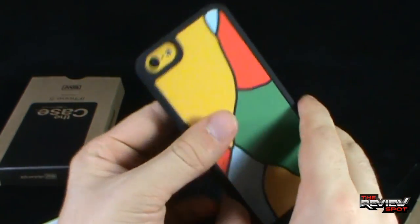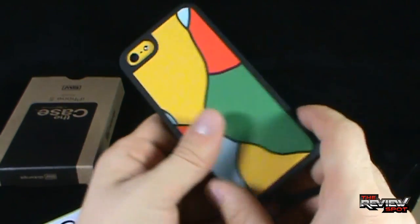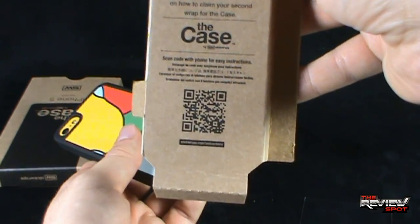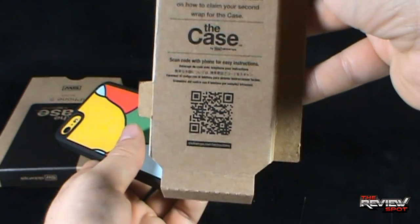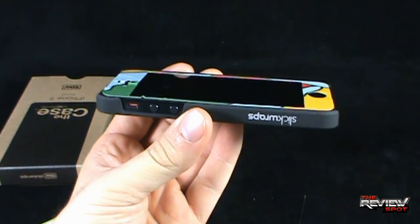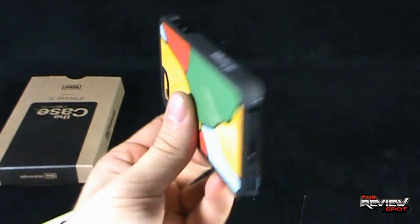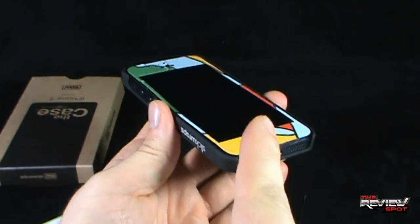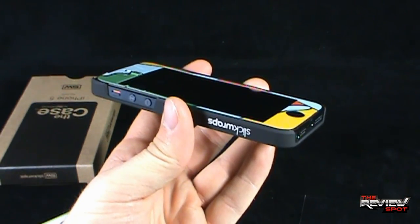If you are interested in checking these out, definitely go to SlickWraps.com and give them a check. There is also a QR code you can scan for easy instructions. Today's TechSpot was having a look at the case by SlickWraps — a really nice case, I really like how it turned out. Certainly stick around, guys, Spot has got more TechSpots heading your way. As always, I'll see you guys next time.